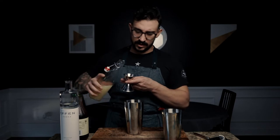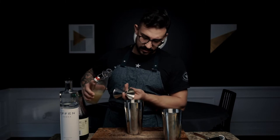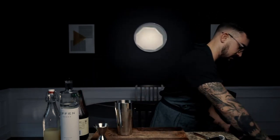And then we're gonna do half an ounce of freshly squeezed lime juice. Squeezed some of this morning, so just put it into a little bottle. Then we're going to fill our cocktail shaker up with some ice, make that seal, and shake for about 8 to 12 seconds.